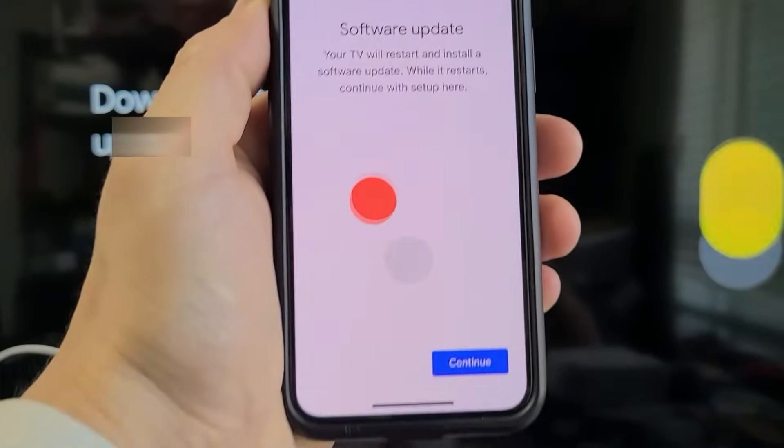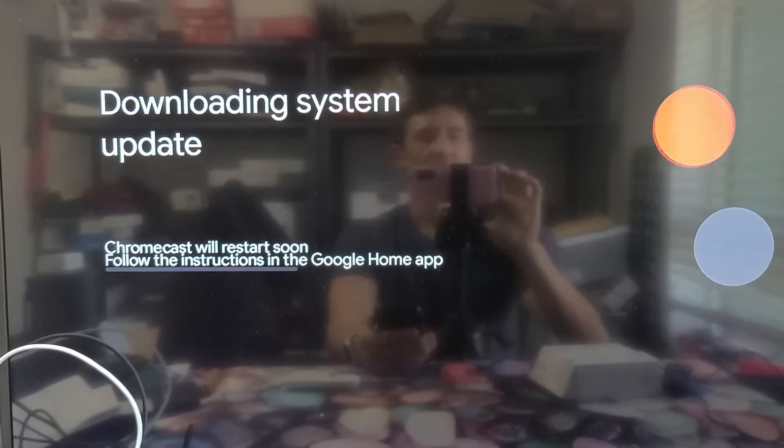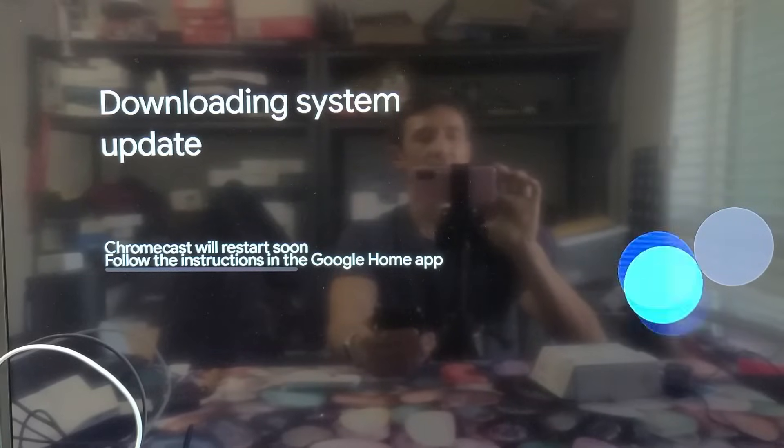I also get a software update prompt. Let's go ahead and do this now — tap Continue. It says downloading system update on the TV.